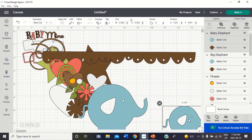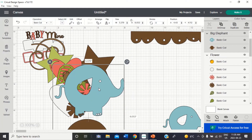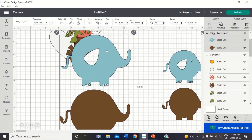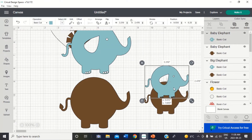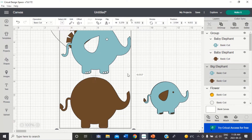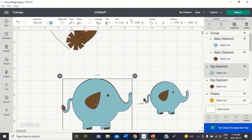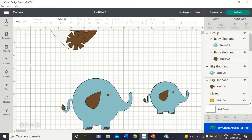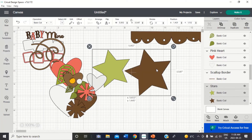First thing I want to do is layer the things that need to go together. For example, this little elephant — I want to ungroup this and put the little elephant on top of his mat, and then I'm just going to group him again. Same thing with this big elephant: I'm going to click ungroup and move the blue on top of the brown, then regroup and hit group.